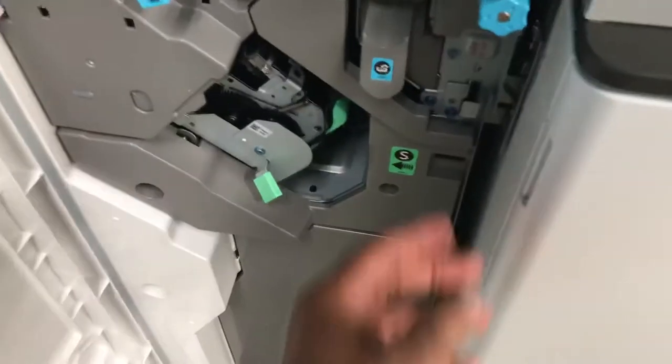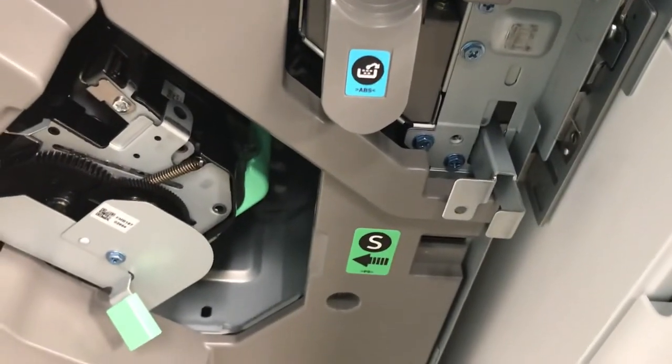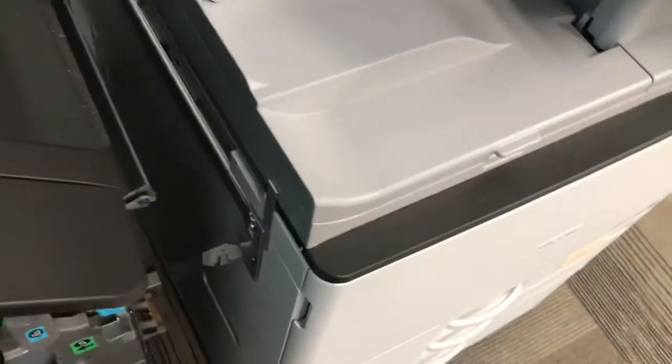Open the finisher door and remove the screw. Just pull that lever out right there. Once you have the lever out, you're going to slide the finisher back from the machine.